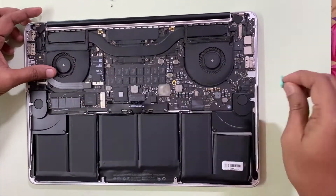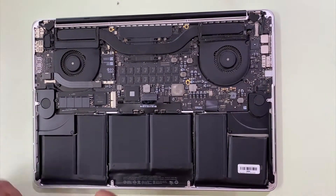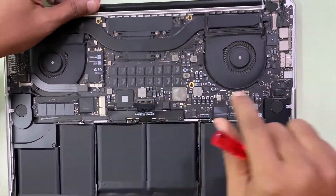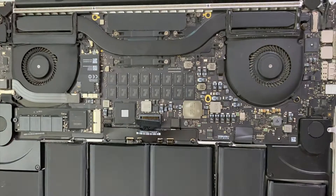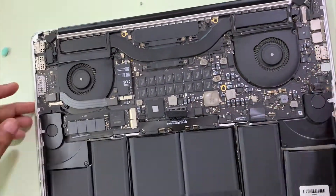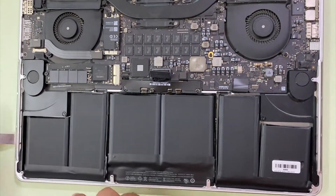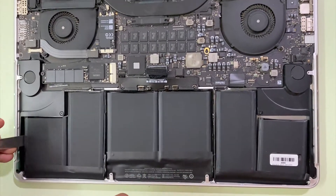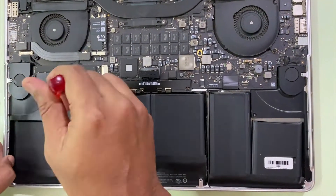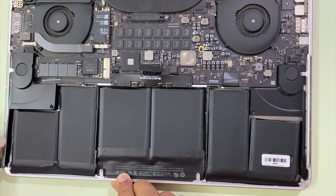Then you have to disconnect the power cable from your main board to avoid any sort of short happening in the circuit. Disconnect these two screws at the very bottom, then try to use a plastic tool or a fork — I'm trying to use a fork here. Unscrew these two screws as well, and use the fork to get under the adhesive behind these batteries which are glued to the case.